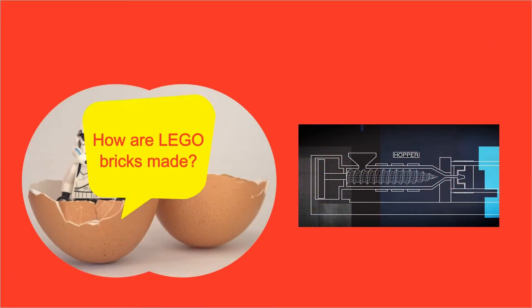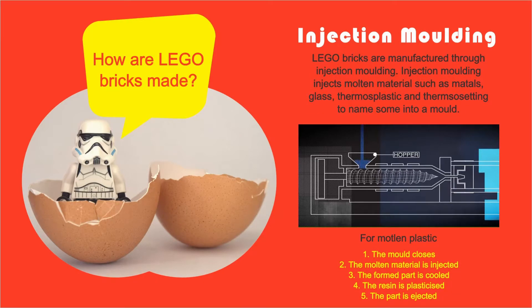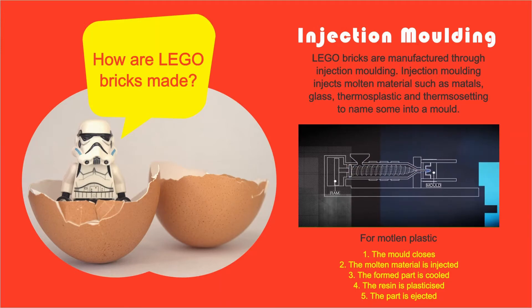How are Lego bricks made? Lego bricks are mass produced through the process of injection moulding. This process allows a wide variety of materials to be used, including metal, glass and a variety of plastics. For this particular process, the moulding is done in 5 steps.